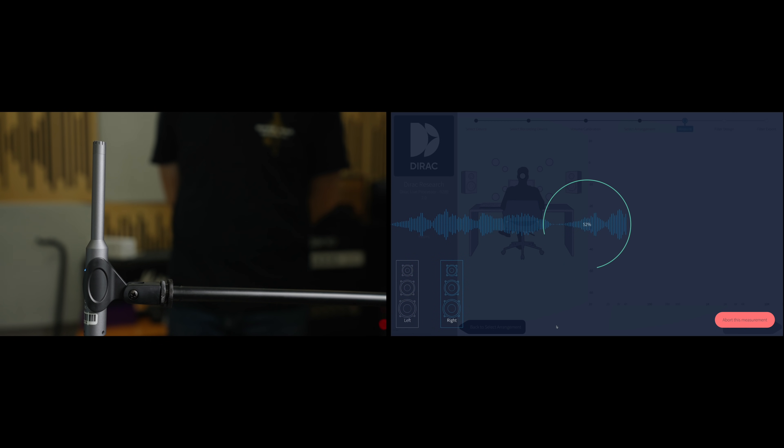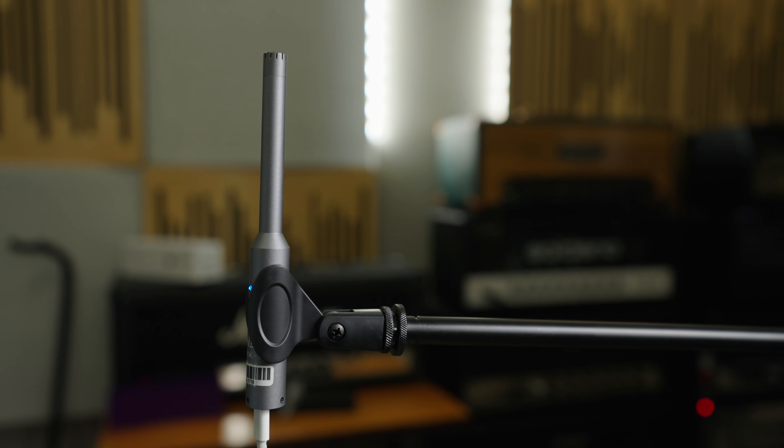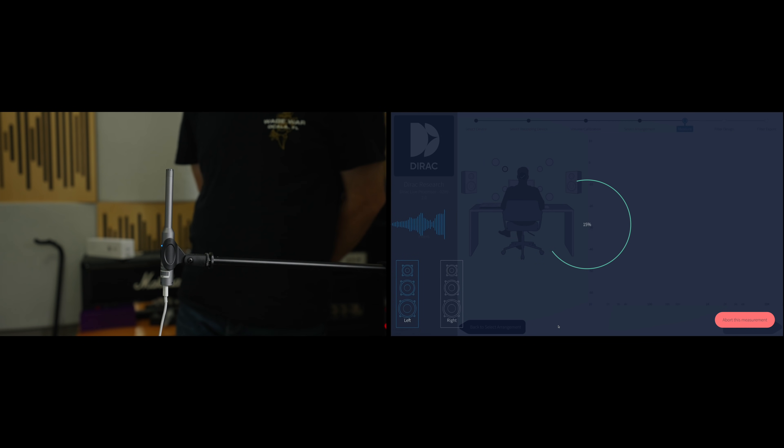So let's talk about the actual process of starting to correct your room — where you're going to sweep your room. Basically, you're going to put this microphone on a mic stand and place it facing the speakers where your listening position is. You want this where your head is going to be, and there's going to be a bunch of different points at which the Dirac software tells you to move it. Then you will hear a couple of frequency sweeps. Once you're done with the frequency sweep part, you're done as far as analyzing your room — the software now knows where it sits and can find any trouble spots and correct for them.